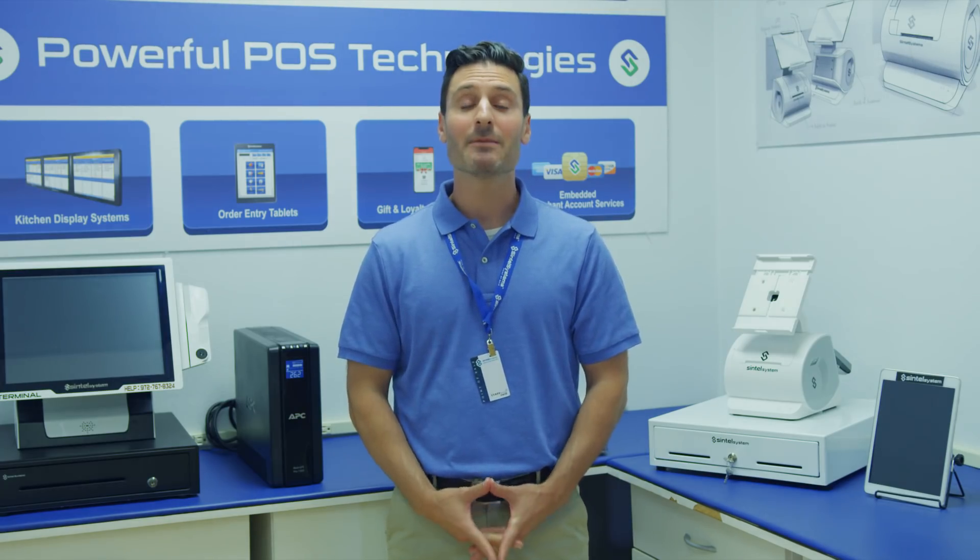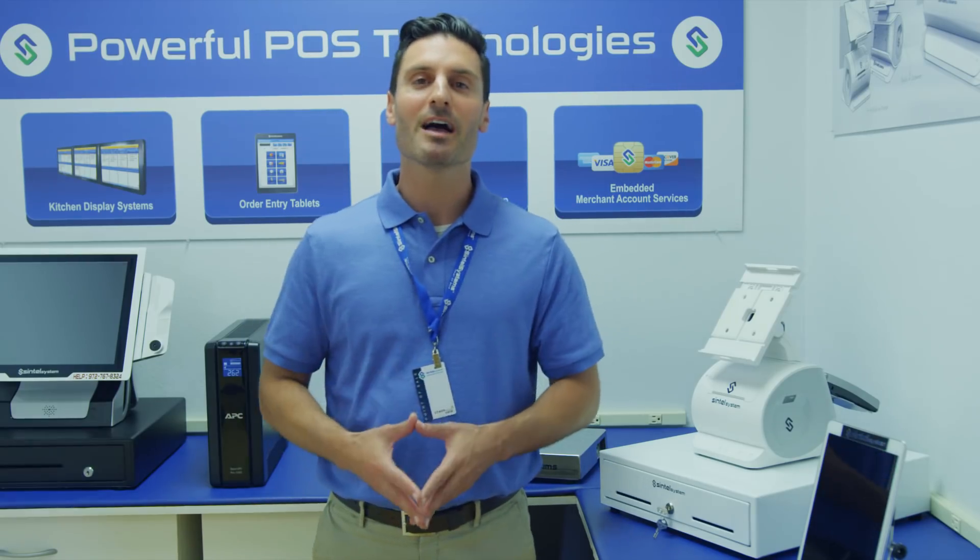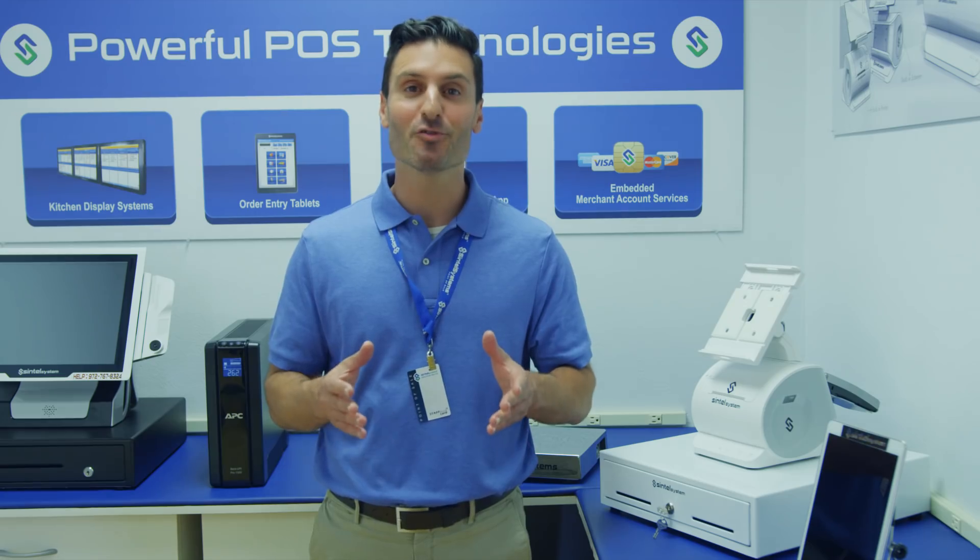Hi, my name is John and today I'm going to talk to you about the model TI all-in-one POS system. Your system will arrive pre-configured and I'm going to show you how to set it up in just a few minutes.